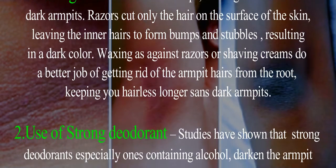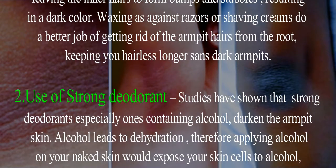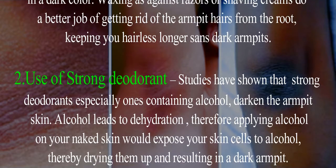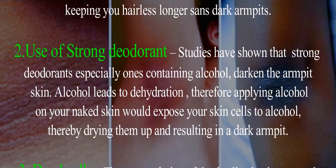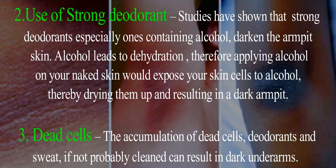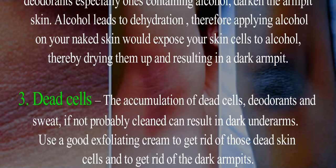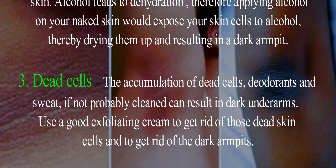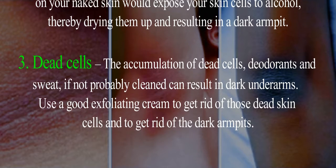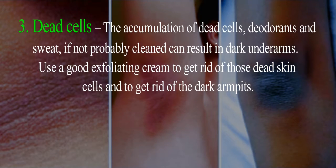Cause 2: Use of strong deodorant. Studies have shown that strong deodorants, especially ones containing alcohol, darken the armpit skin. Alcohol leads to dehydration, so applying alcohol on your naked skin would expose your skin cells to alcohol, thereby drying them up and resulting in a dark armpit.